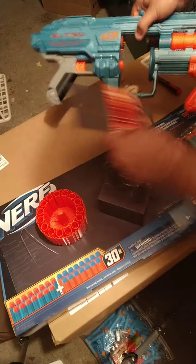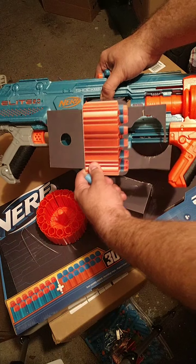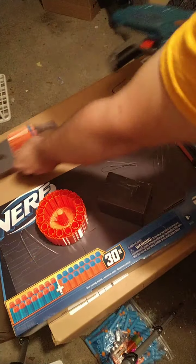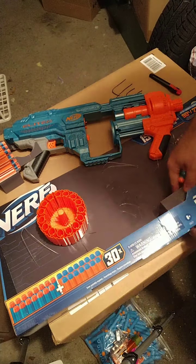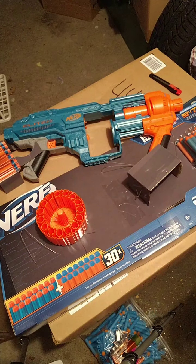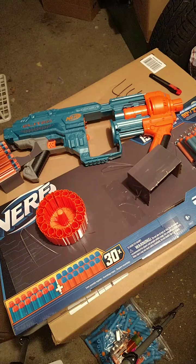$25 for a rotating drum blaster. It had a cardboard piece in front so you could see where the darts go and how it fires. In my local Target they had this blaster, the smallest blaster in the wave which is basically a Firestrike remake, and another one that I believe was already reviewed. I haven't seen a review for this one on YouTube just yet, so I thought I'd try it out.